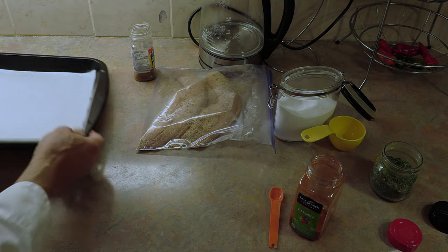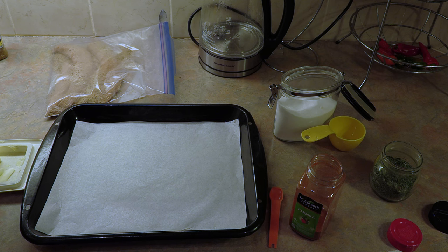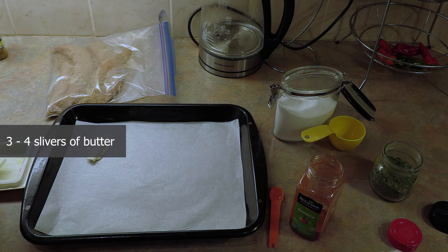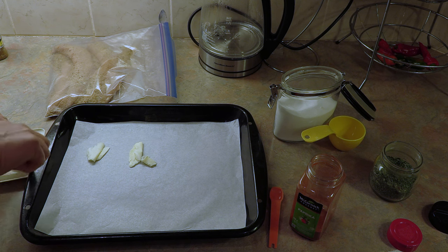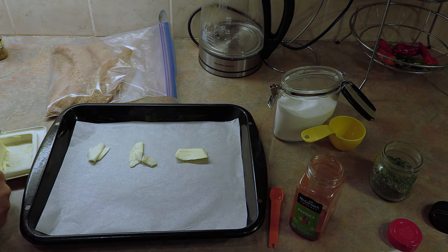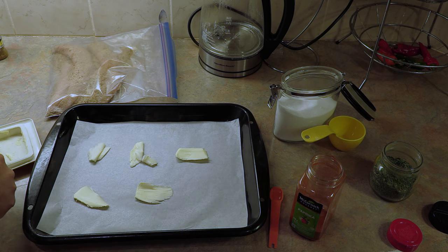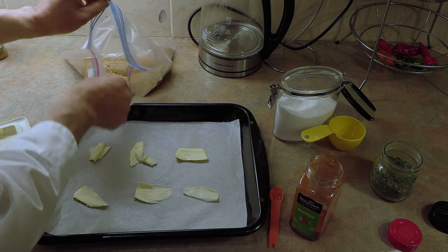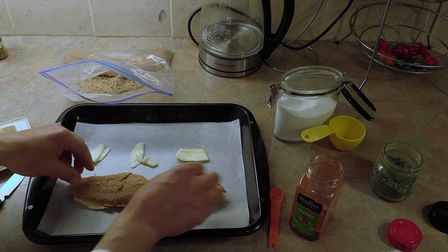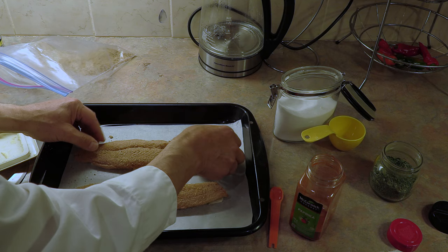Now again, quick and easy. Take a broiler pan — I've got it lined with parchment. You don't necessarily need to do that. But what we're going to do is put some slivers of butter on the parchment and we're going to place our fillets on top of those slivers of butter. Place the first fillet right on top of that butter, then take the other fillet and place it on top of the other roll of butter.